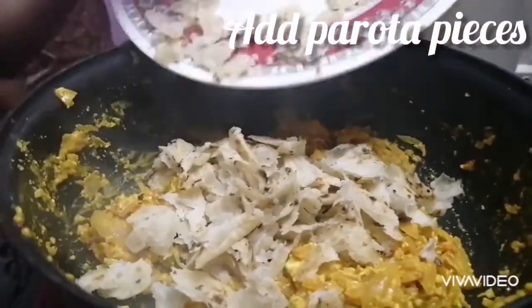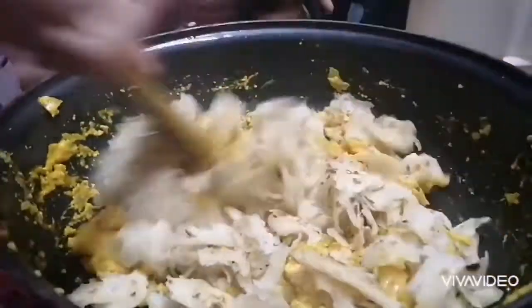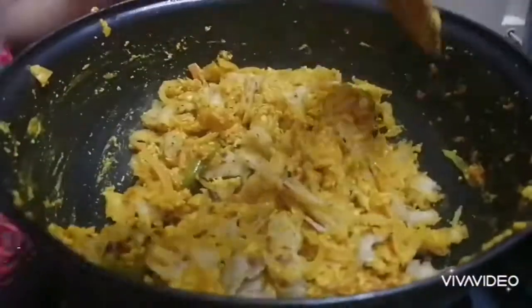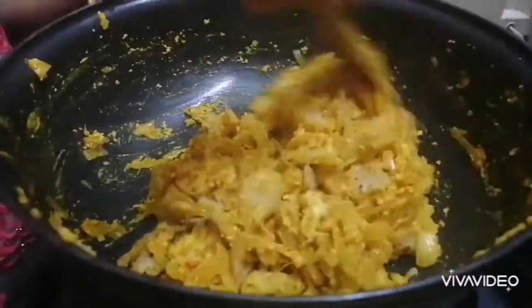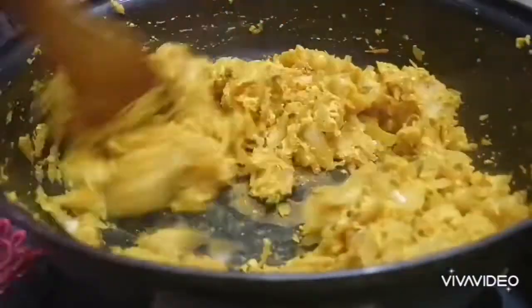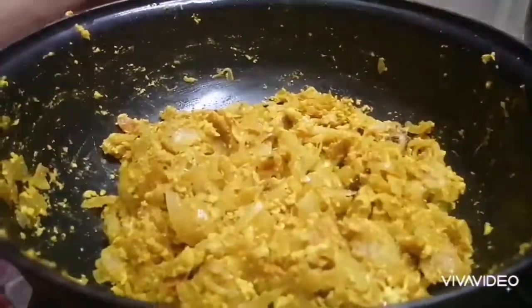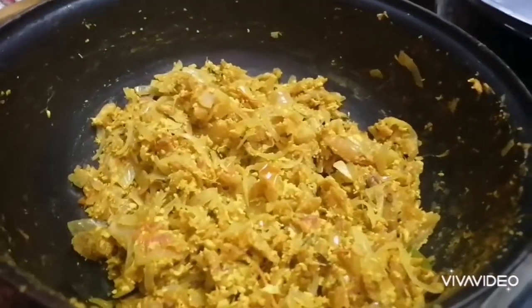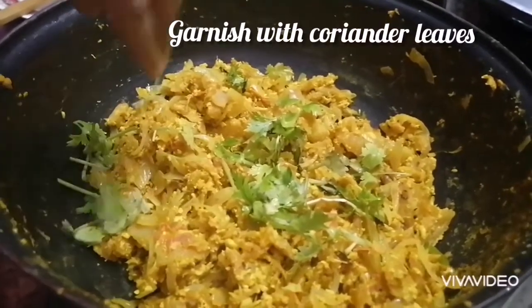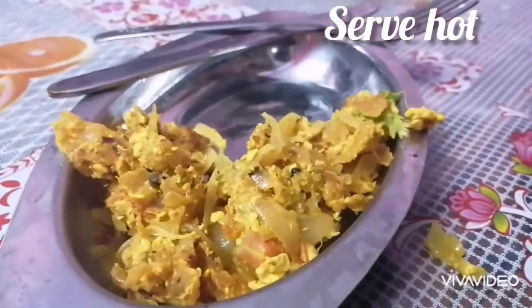Now we cut the parotas into small pieces and add them. Mix the parotas in. The taste is ready.